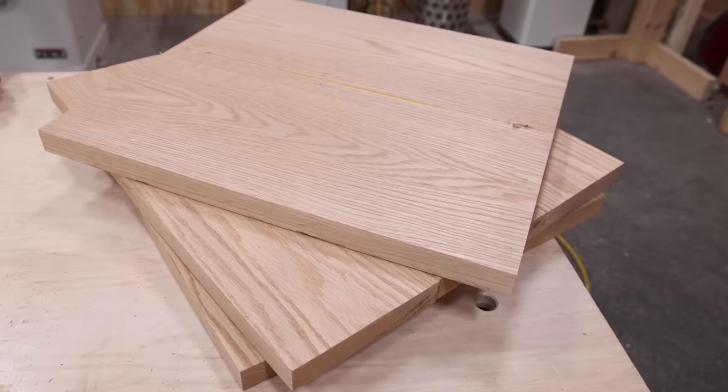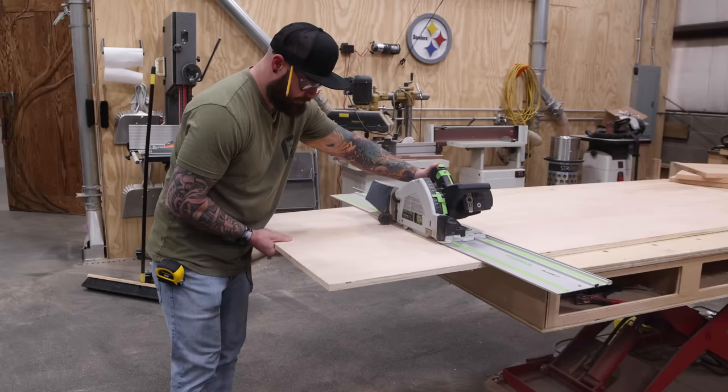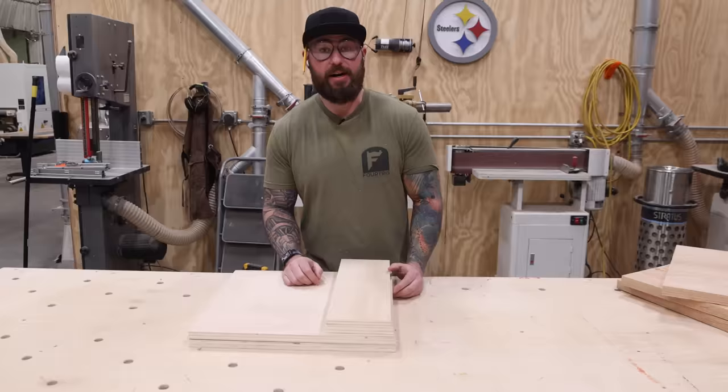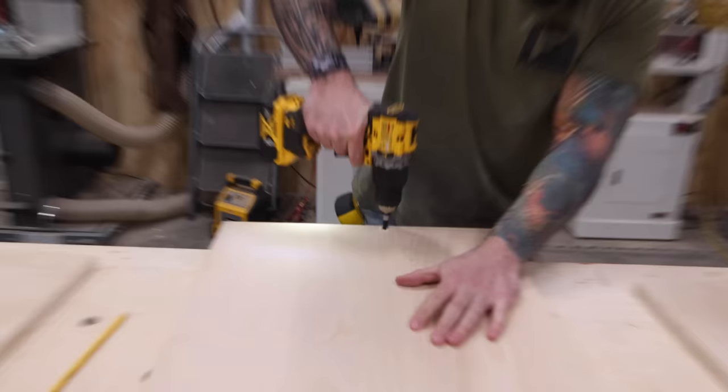I just pulled my panels out of the glue-up and now I need to start breaking down my plywood for the parts I need to build my box. I'm going to start assembling the box and then get ready to veneer it — actually I have to face frame it first, so I've got to start milling that after I get this disassembled.